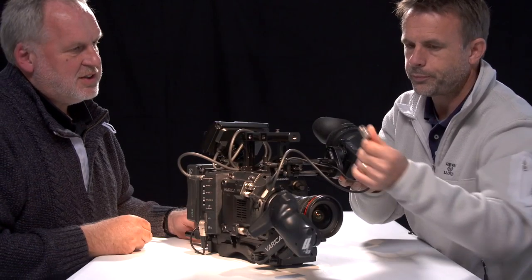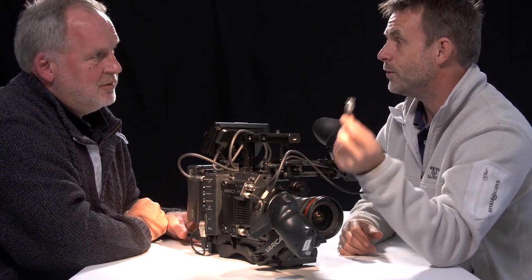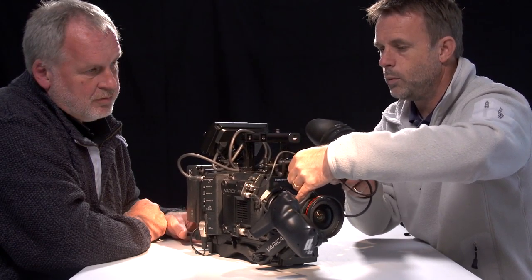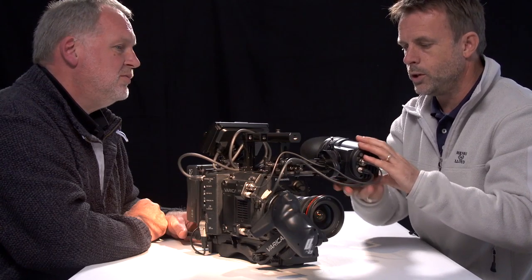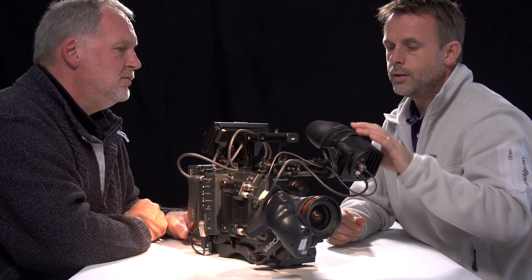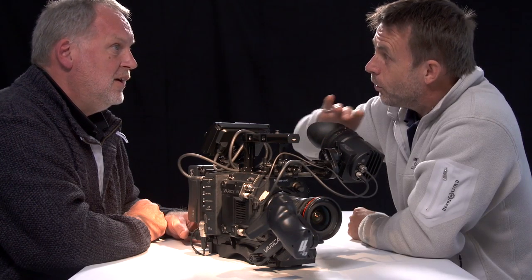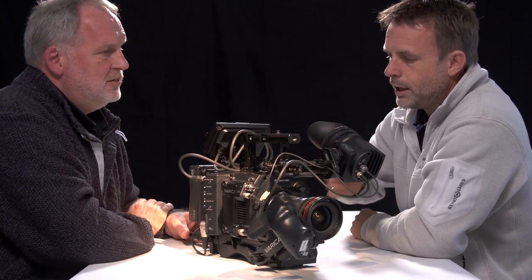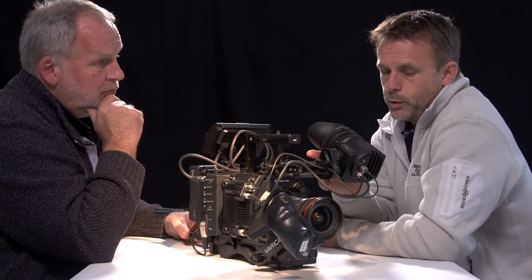Viewfinder — it's a standard SDI, which is great, fantastic, gives you options. You can obviously adjust really well with the bracket, forward and back, whatever angle you want. It's quite stiff at the moment. I quite like that. The diopters — that notch is in a really nice position, the fact that it locks in I really like. I found it easy to focus, which was really, really good.